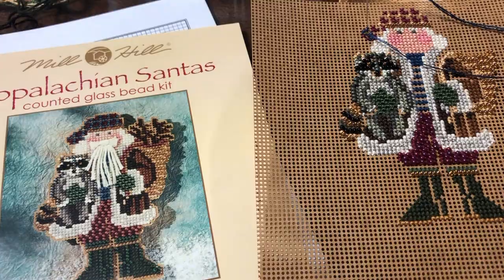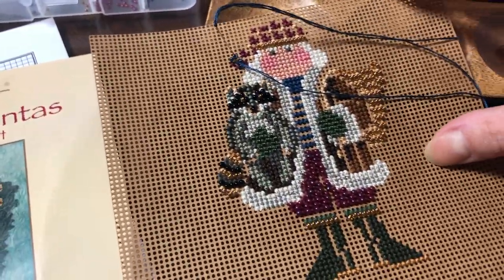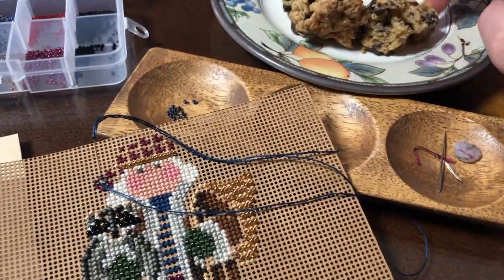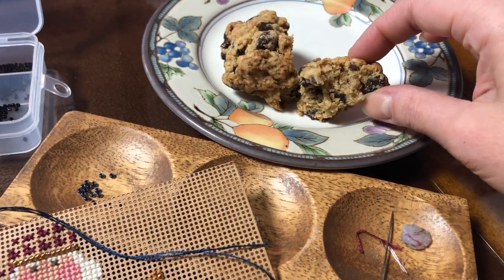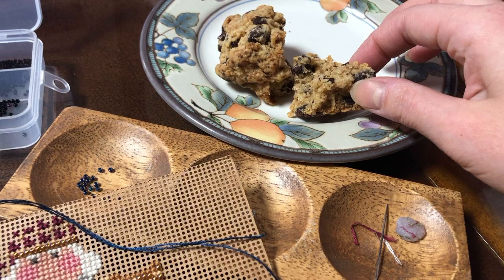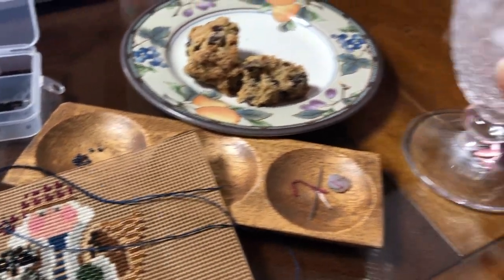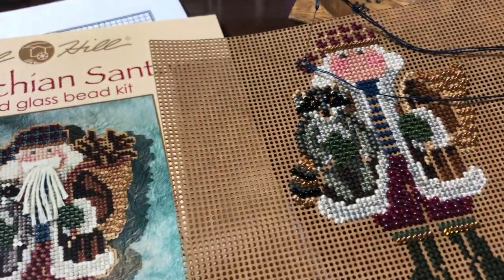I'm working on beading and this is going really well — super fun. I finished the raccoon, my favorite part. I also have one of my cookies. I added about half the sugar the recipe called for — well, one quarter — because I used stevia. So it's more like a biscuit than a cookie, but I kind of like that. I also have sparkling water because I'm trying not to consume too much sugar anymore.